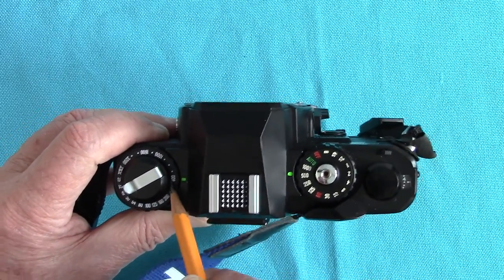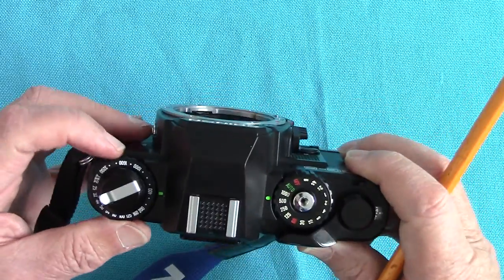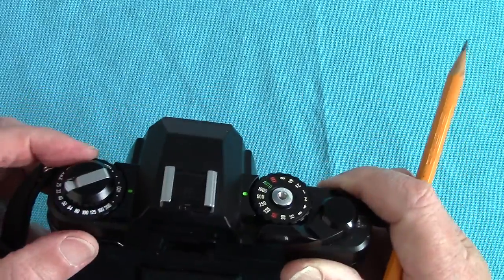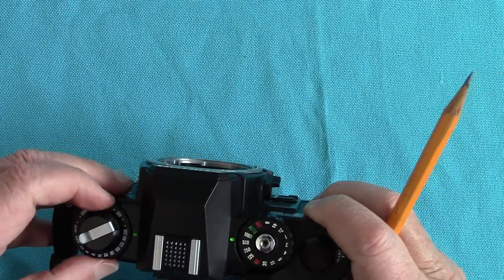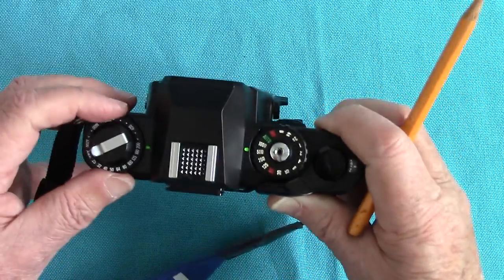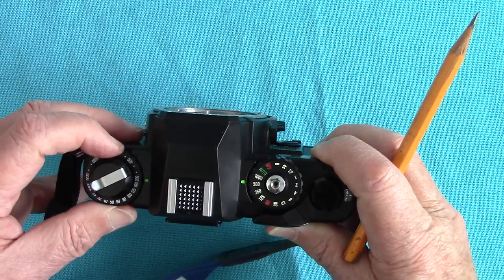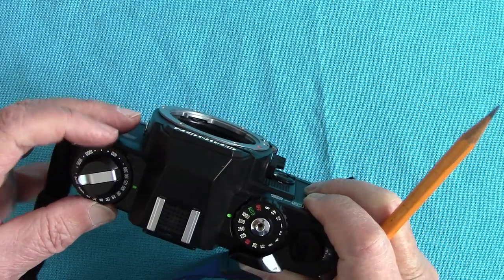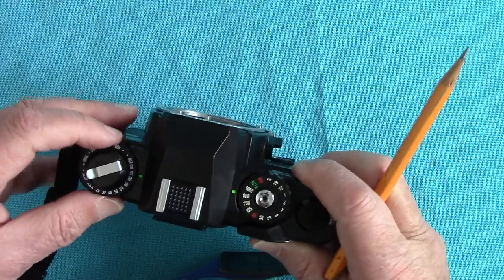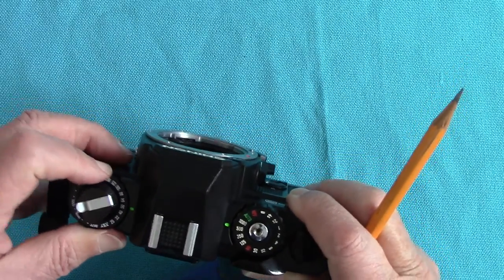Here is the ASA setting, which I've got set to 400 at the moment. There's no button to press — on this one you have to raise it up. They're all different. You raise it up, drop it down: 200, 125 ASA for FP4. There we are — 50 ASA if you want, for Fuji Velvia.